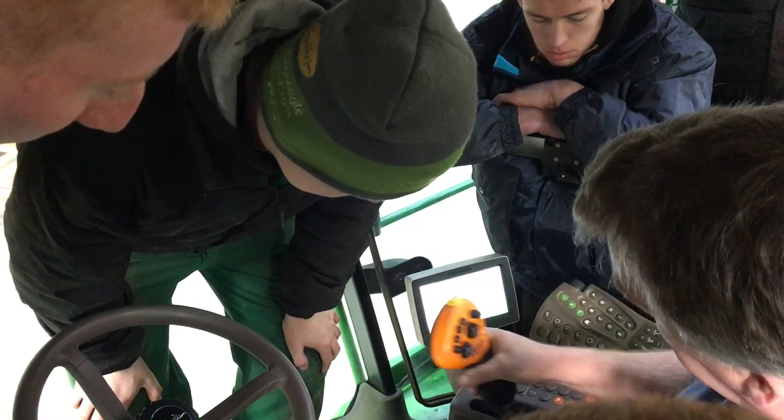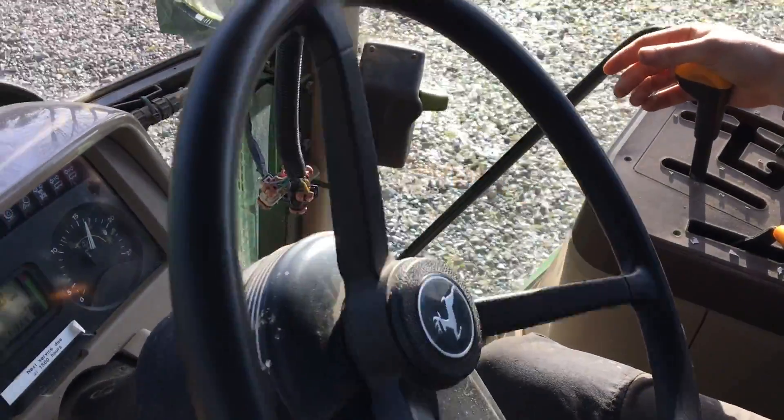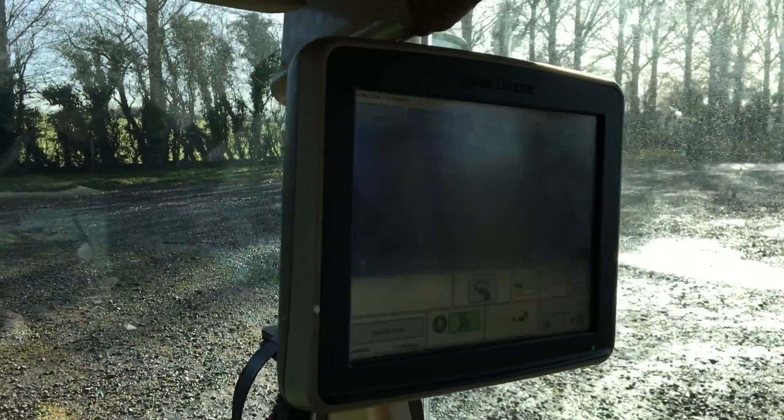Very good. The autosteer is unreal — you can go 90 degrees itself, no problem at all, in by a ditch. It's so accurate, it's unreal. Even when you're turning, you get to the headland yourself, but if you just flick the switch, it'll bring you back into the next tramline.